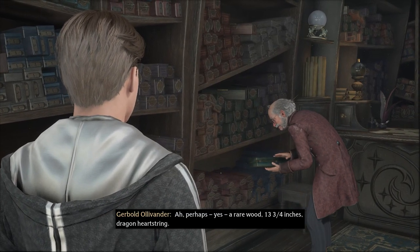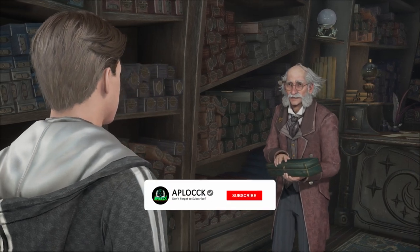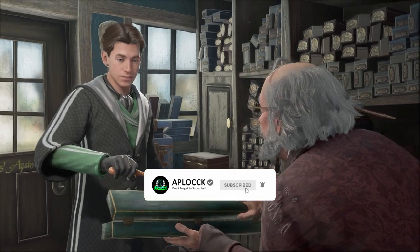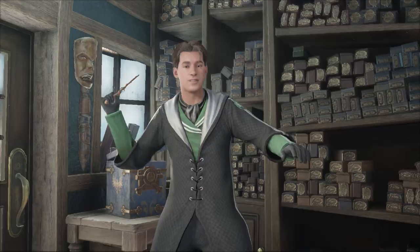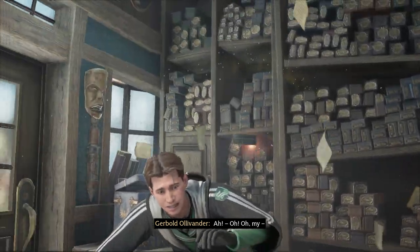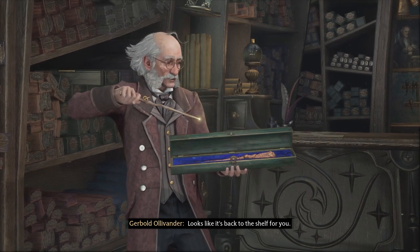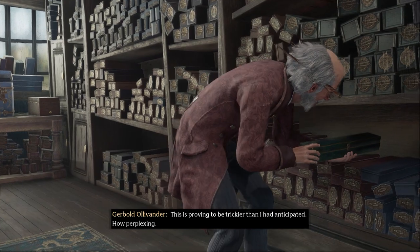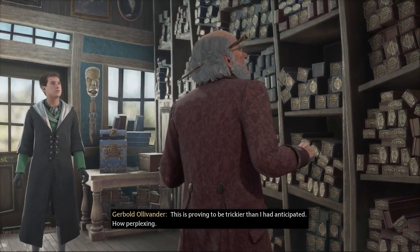What is up guys, we're back! We made it to Hogsmeade, gathered up our supplies, it's time to build our wand. I'm really excited for this. Remember to subscribe and hit that notification bell if you're enjoying the video — we're making one every single day. This is proving to be trickier than I had anticipated.